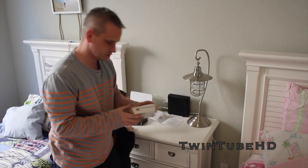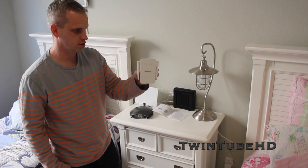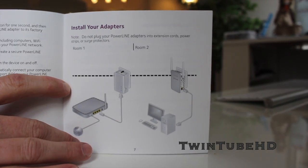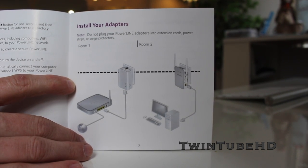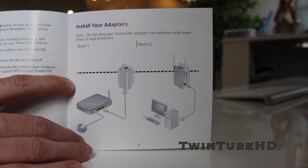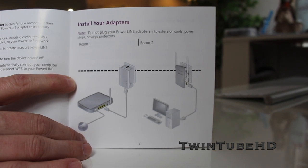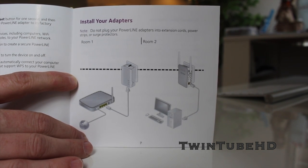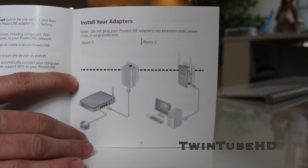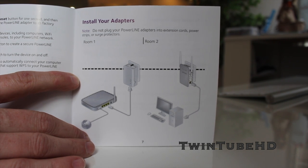Now we're going to go over to where we want the range extender to be placed and hook up that side. We are now in the room where we want to set up the extender. It's very important to note that you do not want to plug your powerline adapters into an extension cord — it really dilutes your transfer rate and how strong your Wi-Fi signal will be. Always connect directly into the wall outlet.